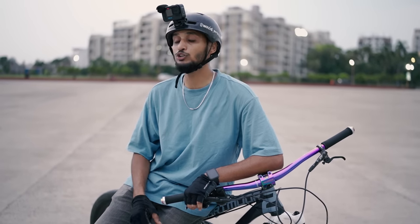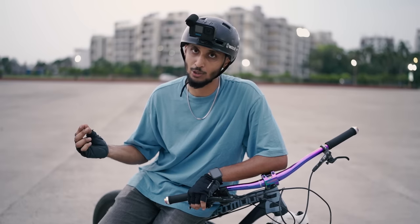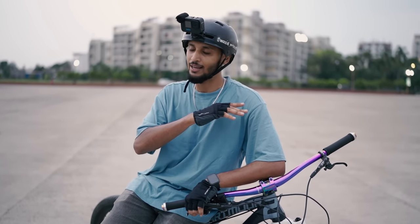Behind the camera, Abhishek Gosal — follow him on Instagram. After learning something, the most important thing you can do is pass it on. So I'll see you again in the next video. Till then, take care of yourself. Peace and out.